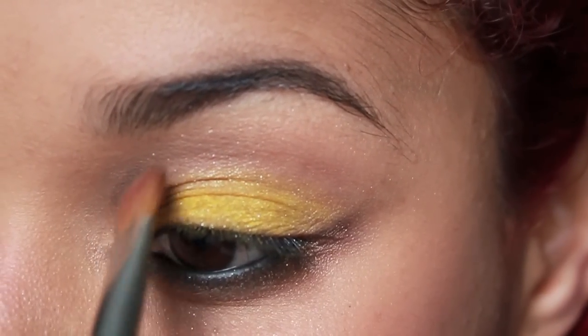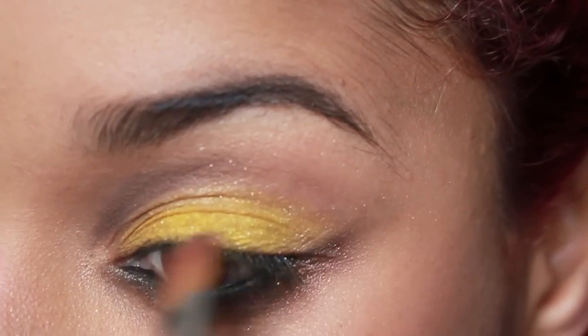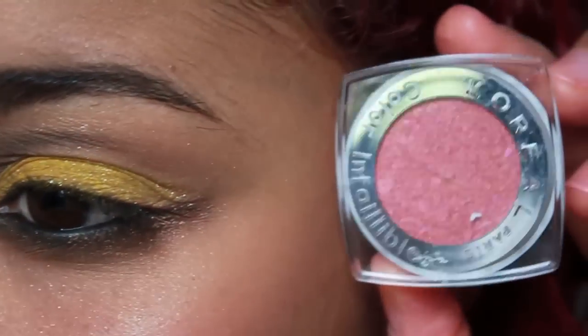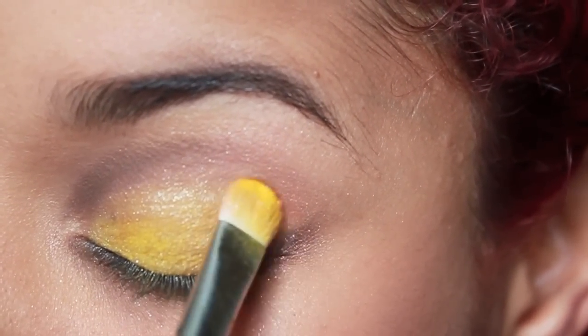I want to make my eyes rounder and bigger, so I'm tracing a line just on top of my natural crease just to create a rounder, larger eye. Use a matte eyeshadow — it will look more natural. Here I'm using a coral eyeshadow and I place this on the outer corner of my lid.